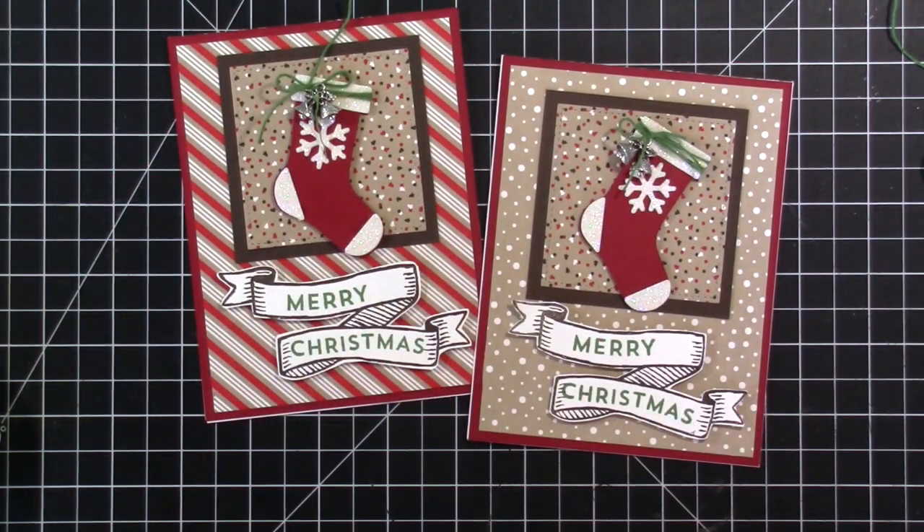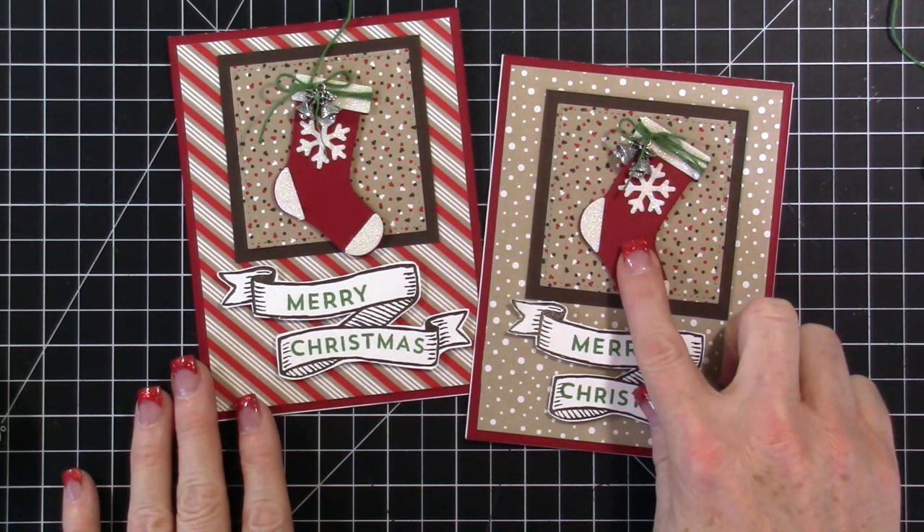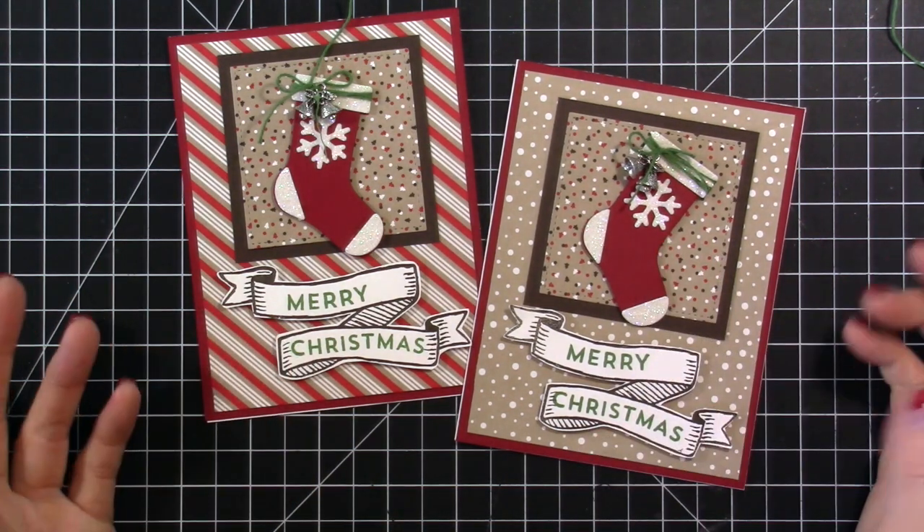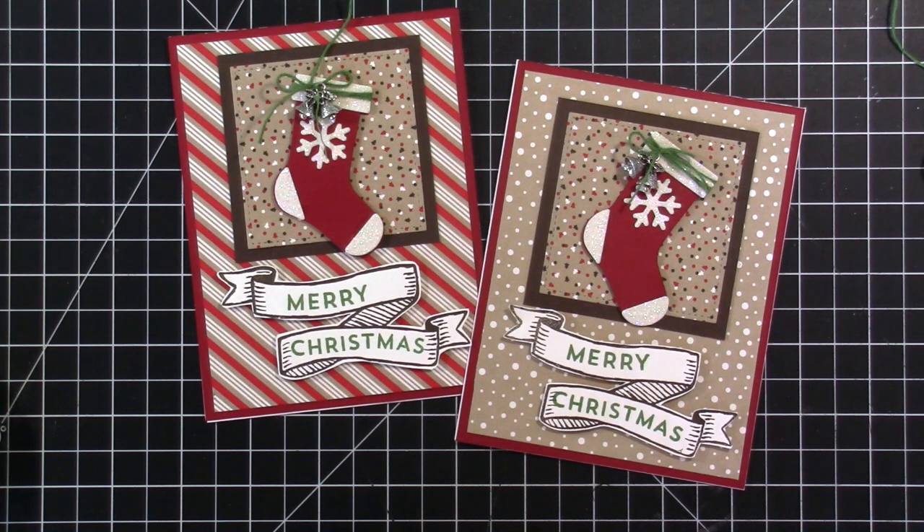I hope you guys enjoyed seeing these cards. I'm going to be back all this week — I'll be doing a calendar page with these little die items and then sharing a way to use this in your Project Life album. Thank you so much for hanging out with me today, and I hope you're having a great start to your week!